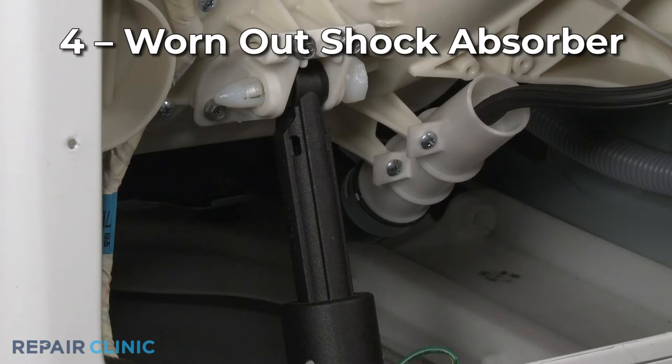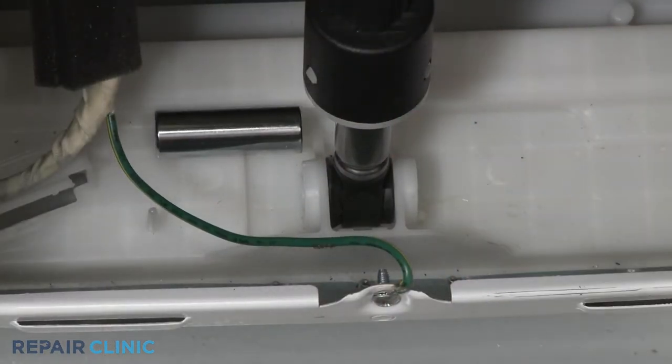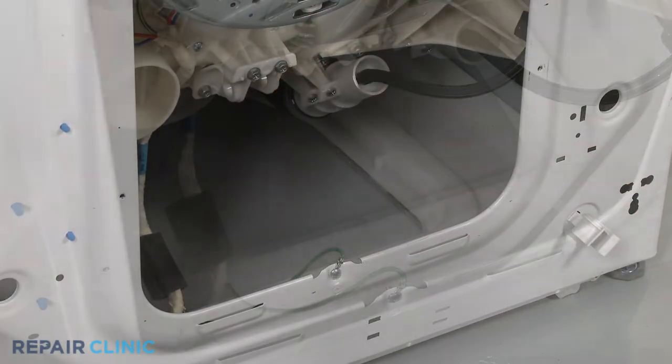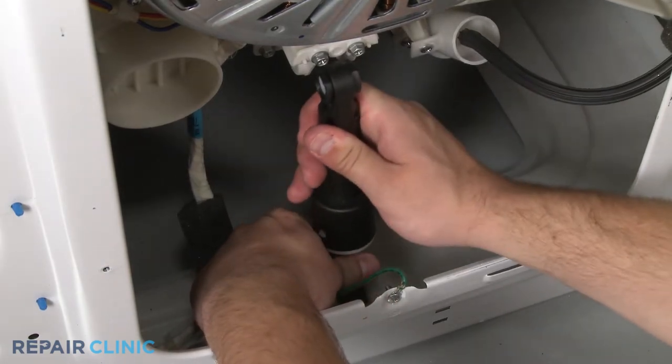If the washer in your combo is a front load, one or more of the shock absorbers may have broken or worn out. Moving the washer-dryer combo to a new location can sometimes cause a shock absorber to separate. If one of the shock absorbers is damaged, we recommend replacing all of them as a preventative measure.